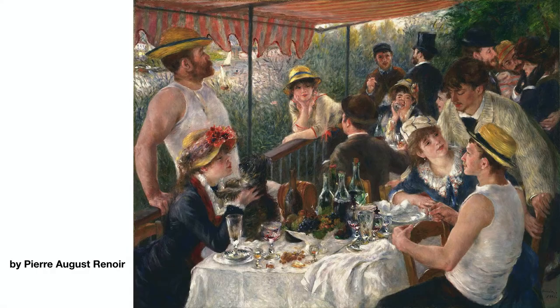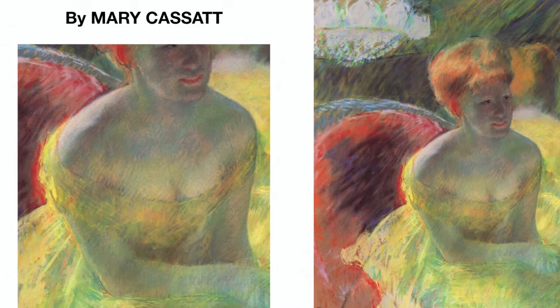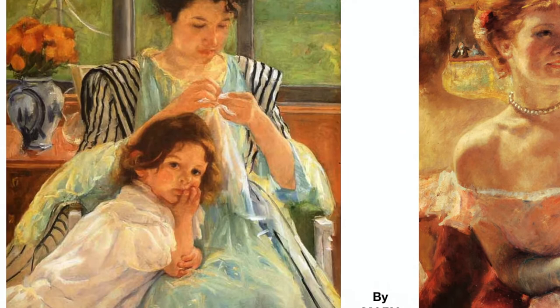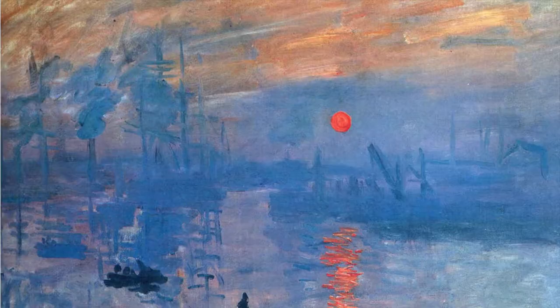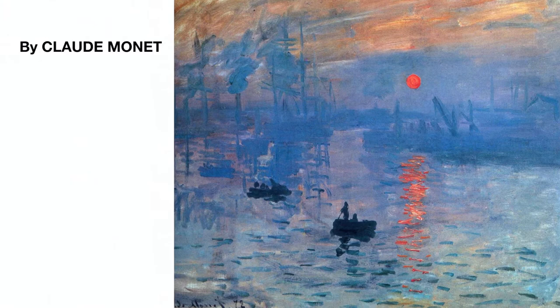The French impressionists took the neutral grays very seriously and added more color to them. Instead of using black or brown to mix those grays, they used new theories and studies about color raised by Isaac Newton and other scientists in the 18th century to make their colors sing. They created a new color language for landscape painting as they combined those discoveries with painting outdoors. And the way I mix colors has been greatly influenced by those theories and techniques used by the impressionists.